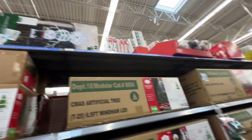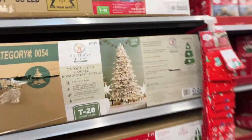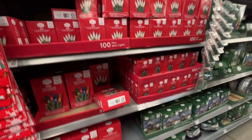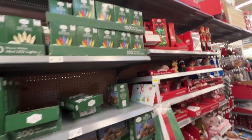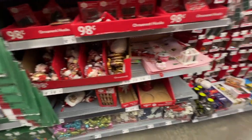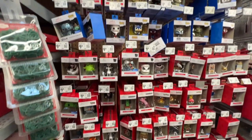There's a snowman, but this is the nicest one here. They do have lights over here that you can put on the tree. You can get this stuff and they've got some ornaments, not a lot though. There's a bunch of them here — a bunch of crazy ornaments.